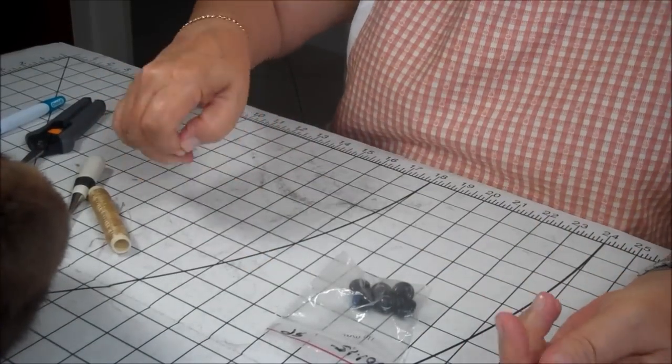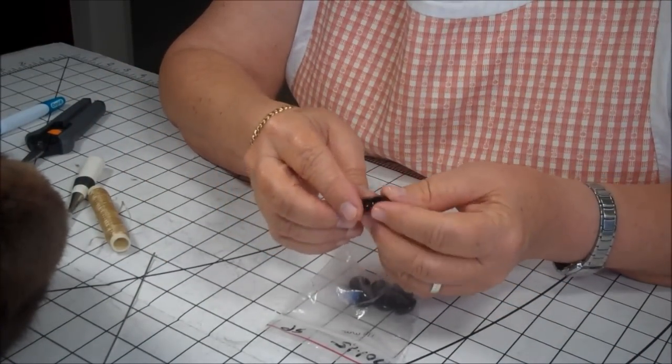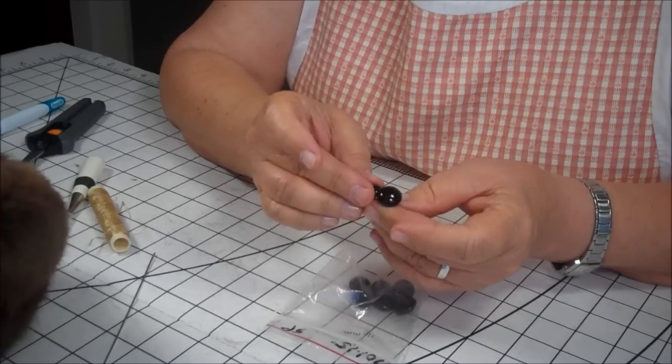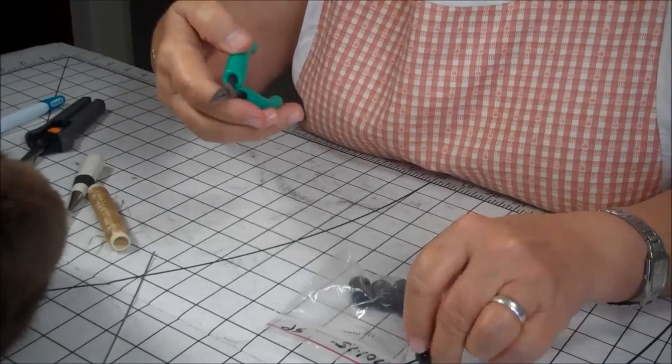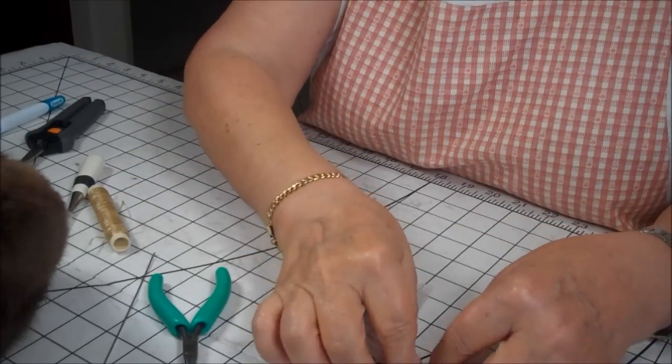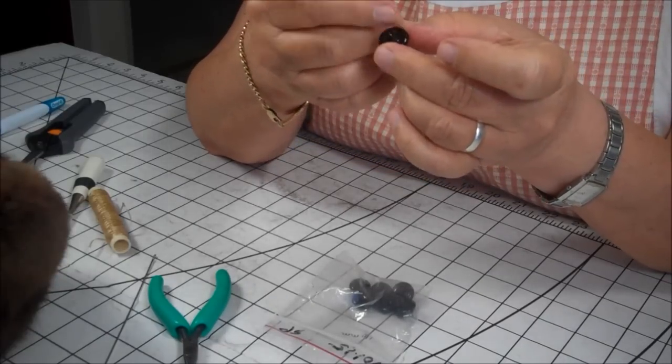For Henry's eyes, I've purchased these eyes on the websites that I have included for the bear. These are glass eyes, and they have little loops on the back to where your thread is going to go into.